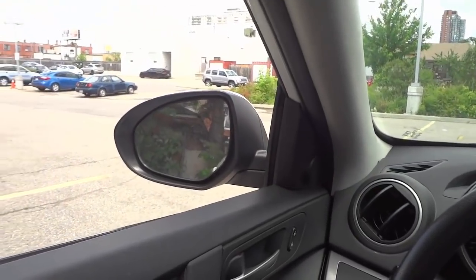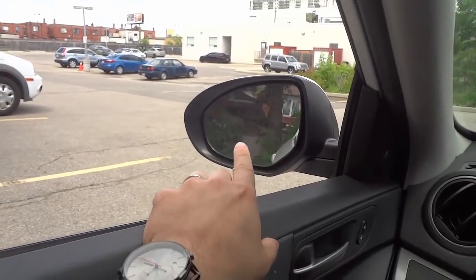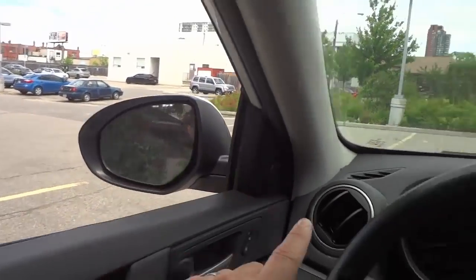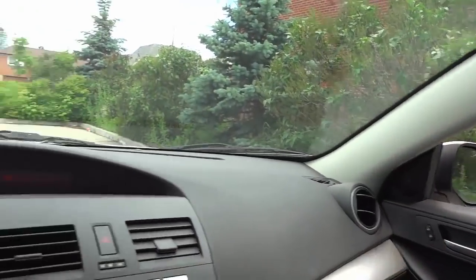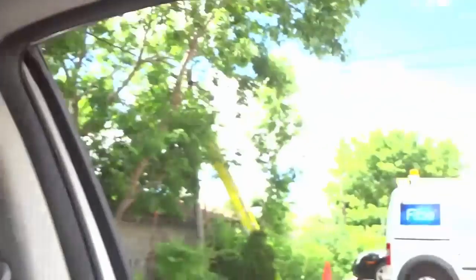I'm going to start off by telling you how to adjust the outside mirrors — the wing mirrors. There's one on the driver's side and one on the passenger side. When you are adjusting your mirrors, the first thing you need to do is make sure that you are in the position that you will be driving in. You don't want to adjust your mirrors leaning forward, because if you're driving in a normal position on a regular basis, you're going to want to keep your body like that. So I'm going to put the camera right where my eyes are and show you what you should be looking for when you are adjusting your mirrors.